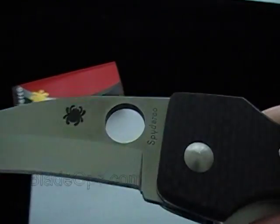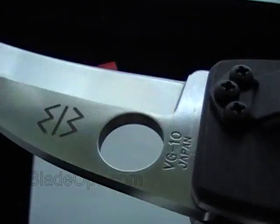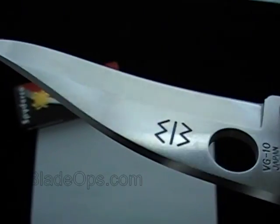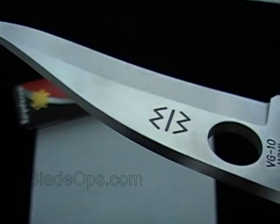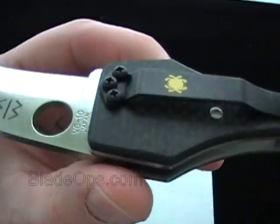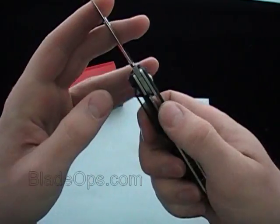One thing I noticed right off the bat is the laser engraving where it says Spyderco on the blade, and then also on the back, VG10 Japan — it's a little bit deeper and a little more unique than some of the other knives I've seen, it's kind of an interesting little detail, I like it. It's got the Spyderco on the front, the Spyderco spider, and then the maker's logo, and then on the clip it has the gold spider, which is awesome. It's got the open design with the liner lock.